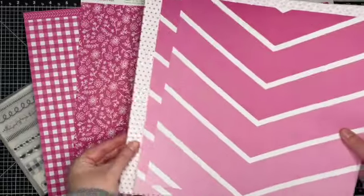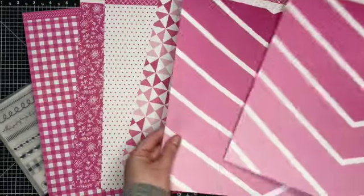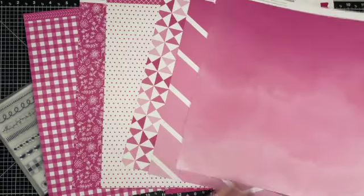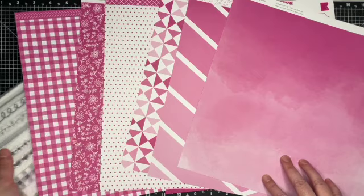And here is the paper — that is cute. Let me show you the back side: polka dots, triangles, this one right here, and then more of a watercolor look. Oh my gosh, this is so fun!